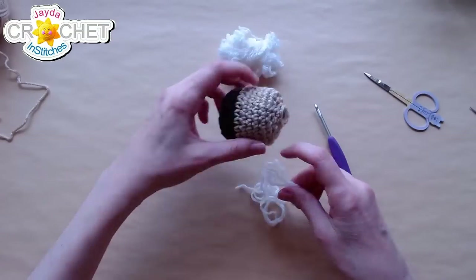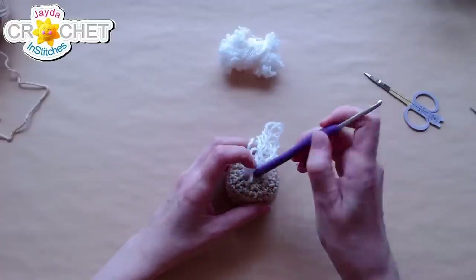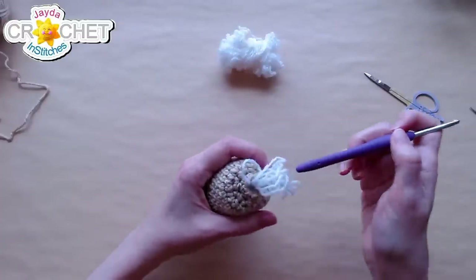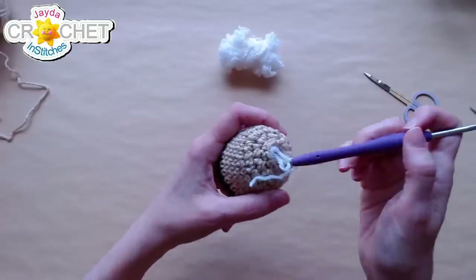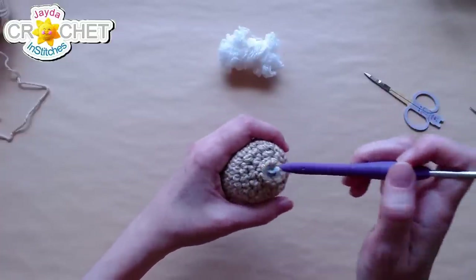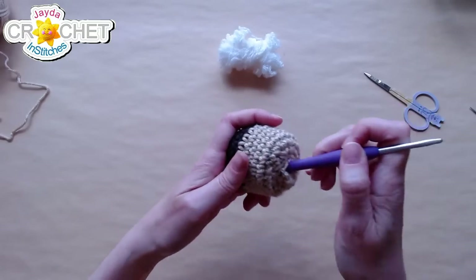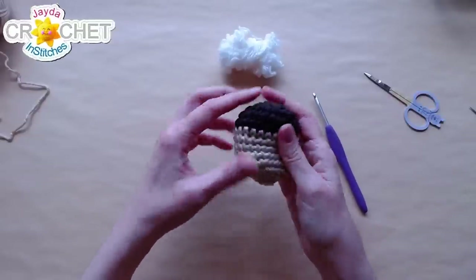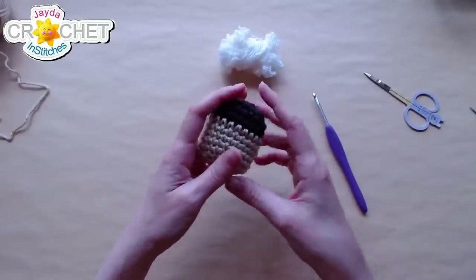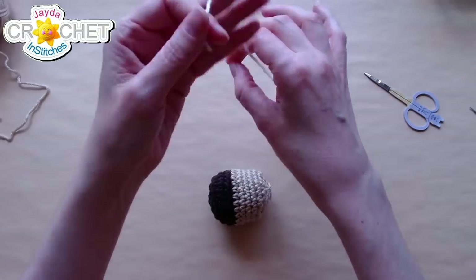As you're stuffing, pause, look at the shape, and give it a squish. There's a lot of squeezing and squishing when you're stuffing amigurumi. Use small amounts at a time and when you poke it in, try to make sure you get it evenly dispersed all the way around the inside of the doll. You don't want it too squishy but you don't want it too firm either.